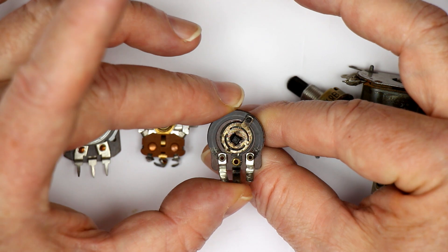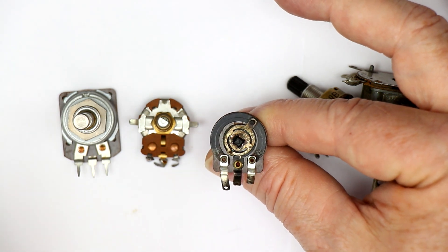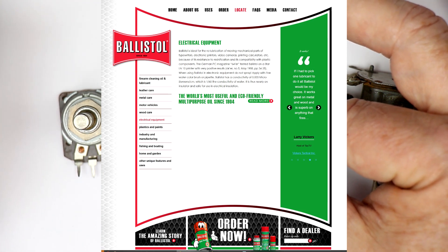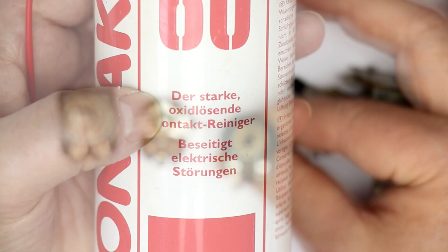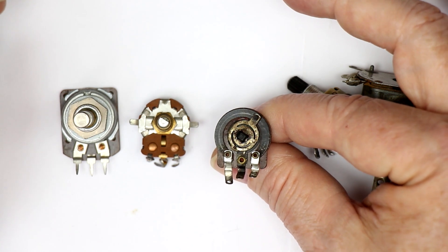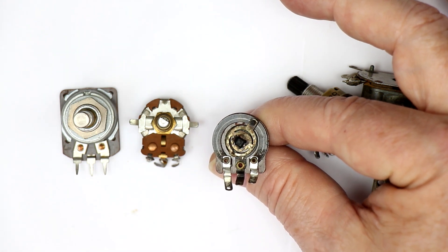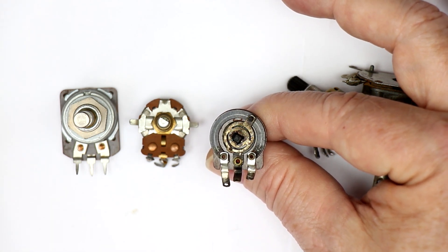There are dozens if not hundreds of tips on what you could use. Here in Germany, there's especially a weaponry oil called Ballistol, which is an organic oil used for cleaning guns — I would not try this out, even if others have had success. Never use an aggressive contact cleaner. These strong contact cleaners have acids inside them to dissolve oxidation, and they will also dissolve parts of your potentiometer. So don't use any standard contact cleaners — but there are specialized ones, and I'll show you the ones available worldwide from the United States.